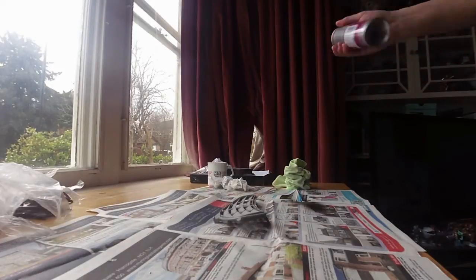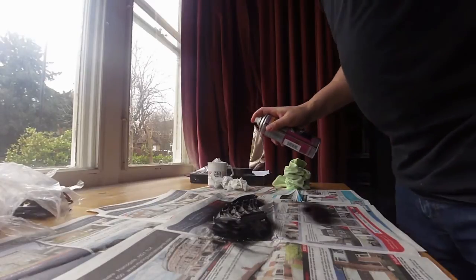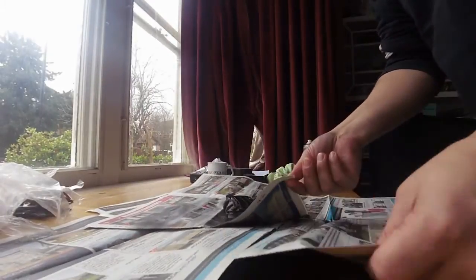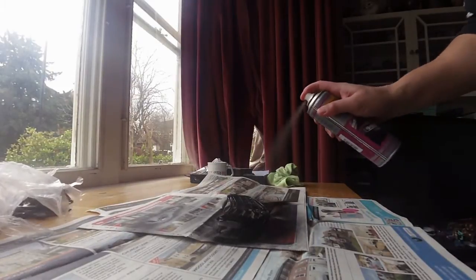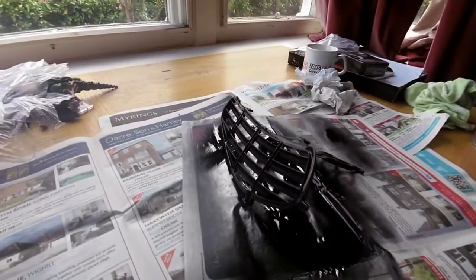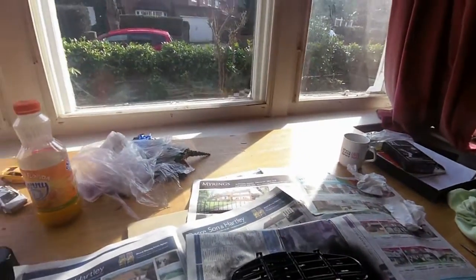Spray. Okay. That's a piece done. It's not looking bad at all, and that's only after one coat. Couple more to do. This is number two. Last one.